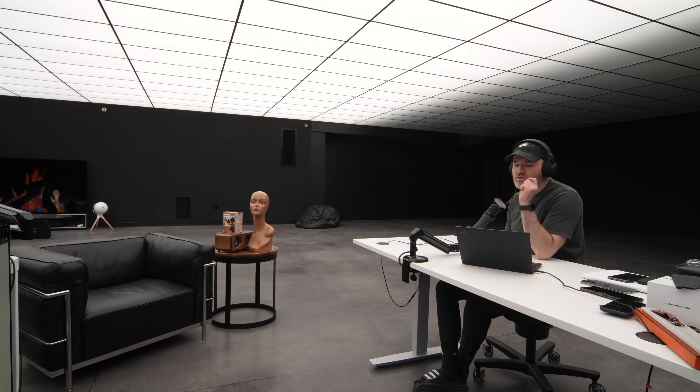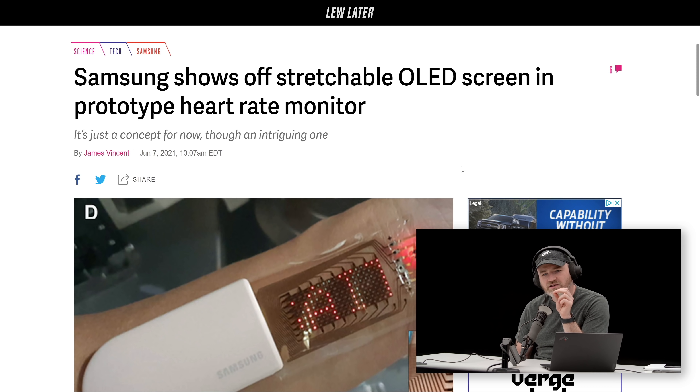Samsung is showing off a stretchable OLED screen in a prototype heart rate monitor. What's really cool about this is it's obviously some fringe tech, futuristic stuff, but it works kind of like a Band-Aid.